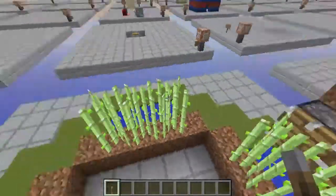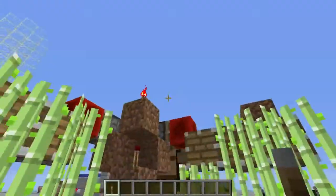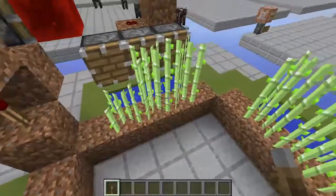What you'll want to do is build a square that is 7 by 7 — 1, 2, 3, 4, 5, 6, 7 — so that the inside edges measure 5. After you build your 7 by 7 square, on the 3 middle pieces of dirt you're going to place sugarcane and your water source.